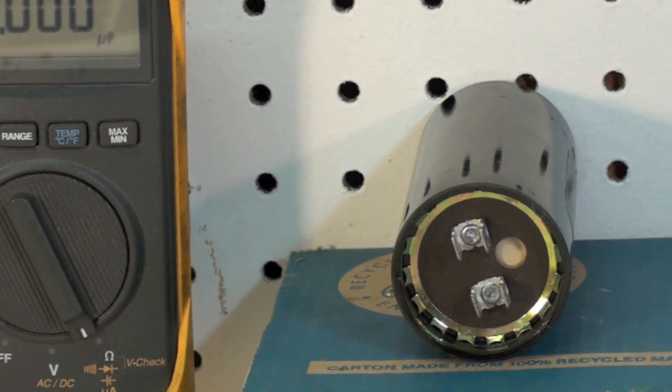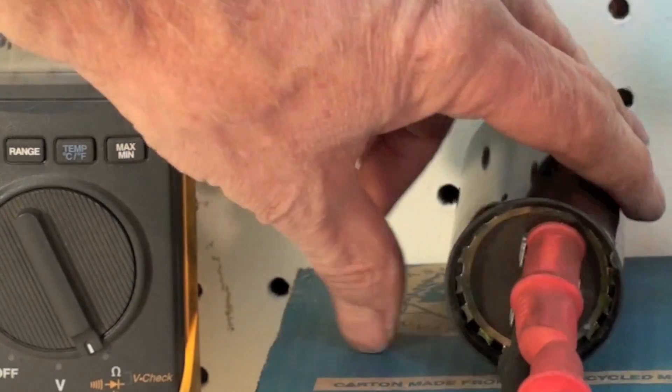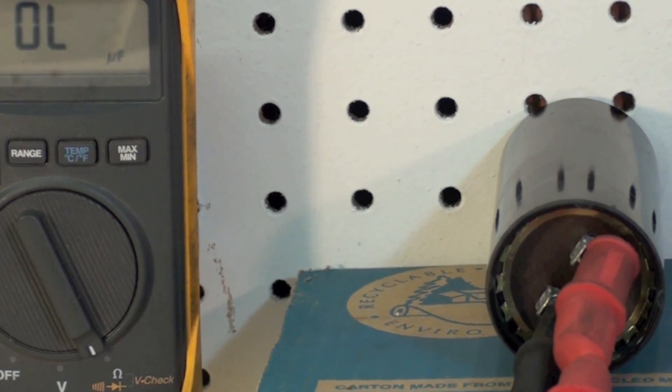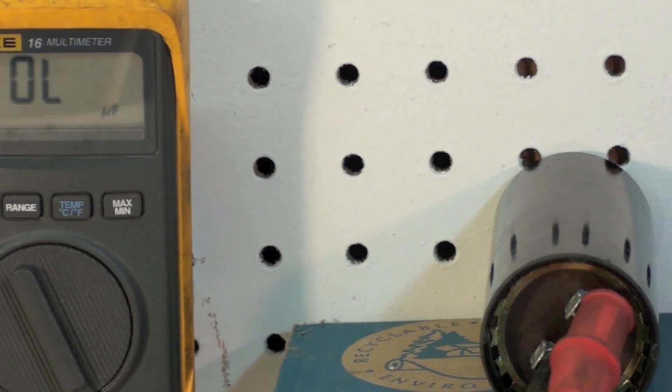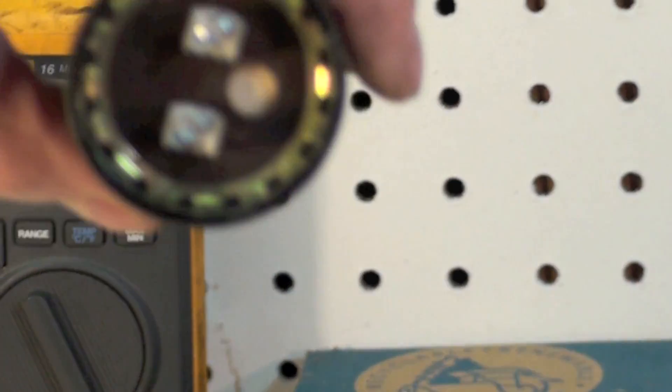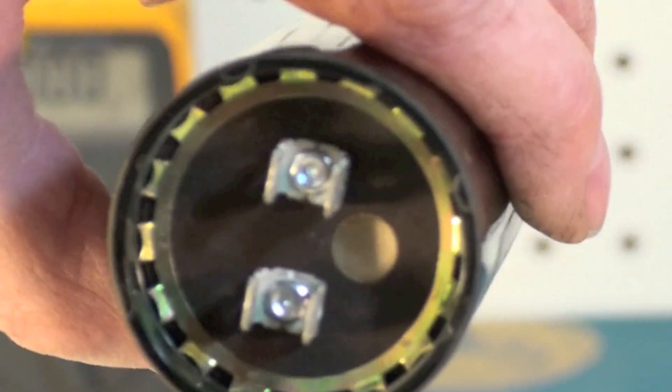While we're on start caps, let's put the probes on this other one. I got the same reading I got with the other one. So this one is like the other one — it does not show the evidence of that blown-out weak spot. The round thing looks pretty good, but this thing is open. So it's defective.